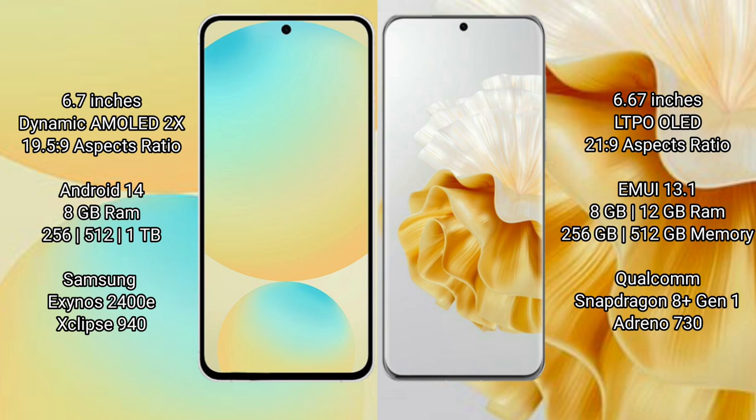The Samsung Galaxy S24 FE runs on the Android 14 operating system, while the Huawei P60 Pro runs on the HarmonyOS operating system. The Samsung Galaxy S24 FE offers 8GB RAM with 128GB, 256GB, or 512GB internal storage options, and is powered by the Samsung Exynos 2400 processor.